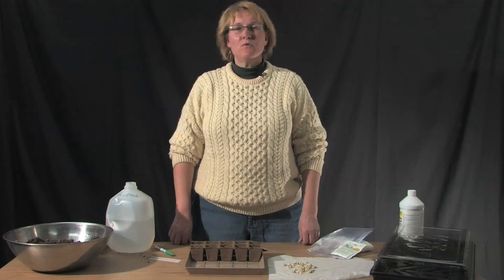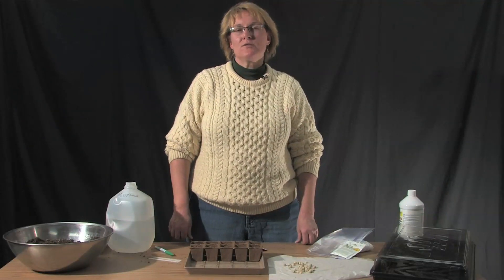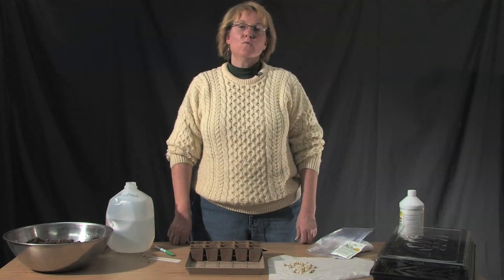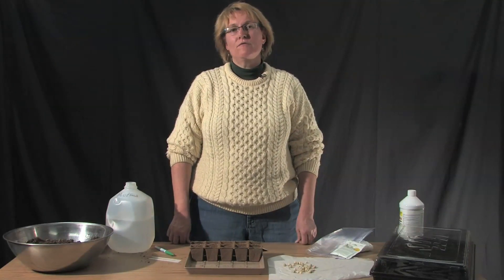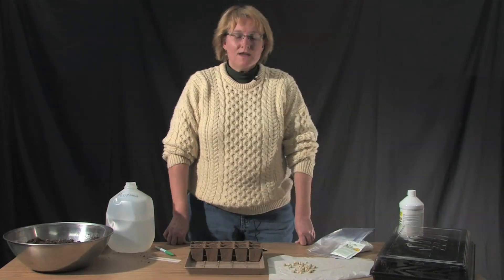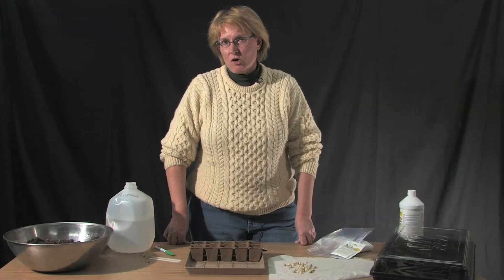Hi, I'm Carol O'Mara. I'm the horticulture entomologist with Colorado State University Extension here in Boulder County. Today we're finishing our third of the three-part series on getting your seed started for spring. Today we're going to be looking at peas in the garden.